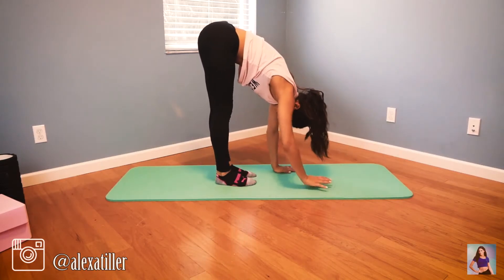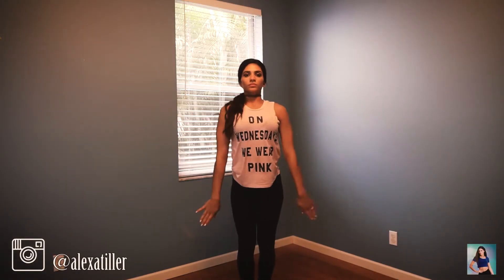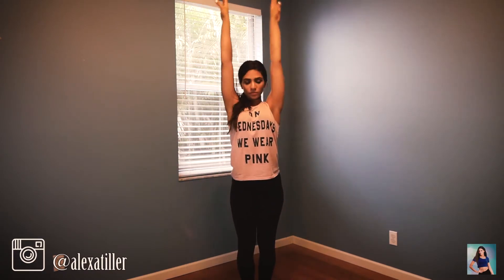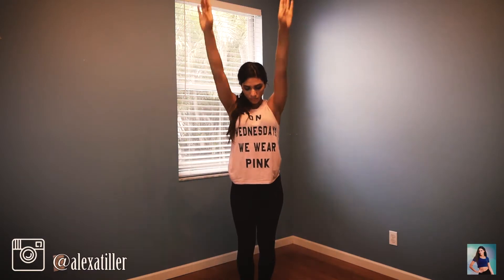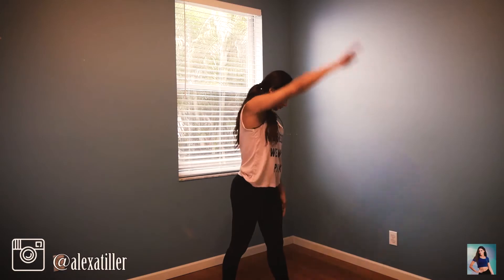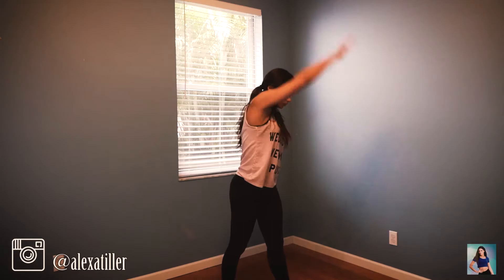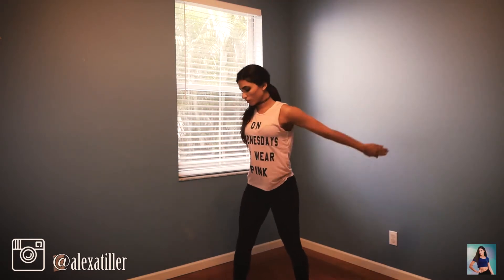Now we're going to start the standing portion of the shoulder stretches. Arm circles going backwards four times, then four times forward. Then we'll do arm swings in a full circle and reverse, then the other arm and reverse.